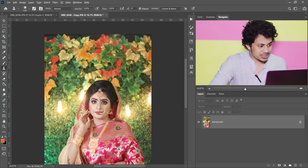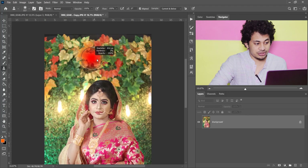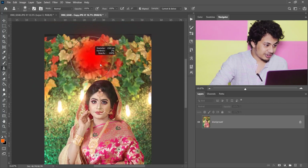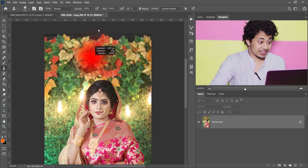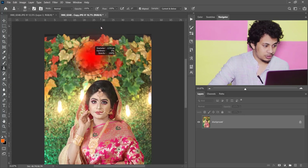Another tip: press and hold Alt and right-click on the mouse. If you drag to the right it will increase the brush size, and if you drag to the left it will decrease the brush size. If you drag up it will decrease the hardness, and if you drag down it will increase the hardness. I'm going to use a soft brush.